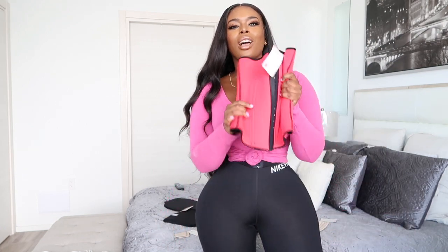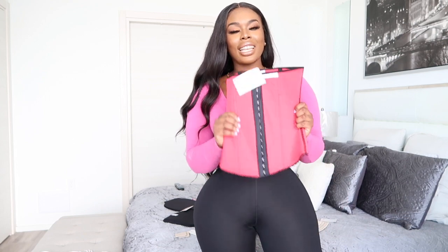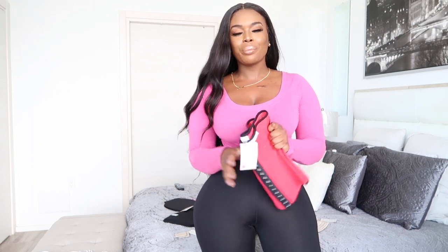In this video we will be talking about our long torso waist trainer. I am Christina, the owner of Curvy Girls, and I design each and every one of our products. I get it handmade in our Curvy Girls factory.